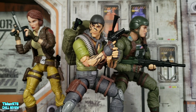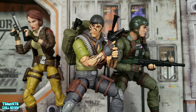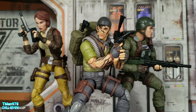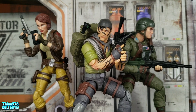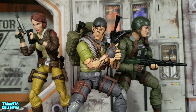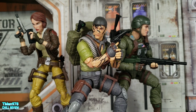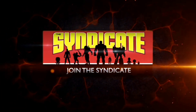End of the day, I like this figure. My main gripe is the very limited neck articulation — not being able to look up made it difficult to get certain poses I wanted. The gear that wraps around him is manageable compared to that neck issue. Overall it's a good figure that comes with a bunch of good stuff. Thanks for watching — I'll have a link in the description for where you can find him on Amazon. Until next time, T-man 978 out.